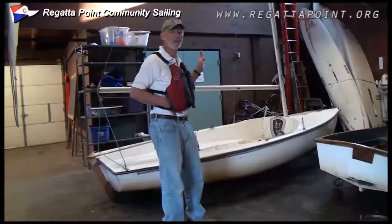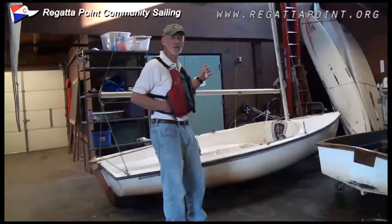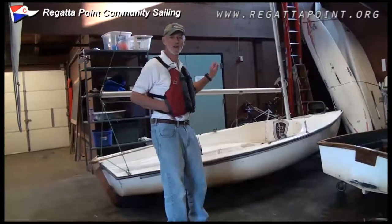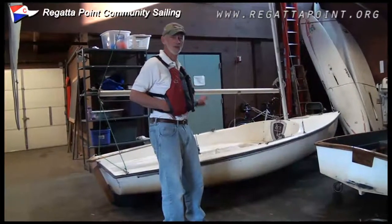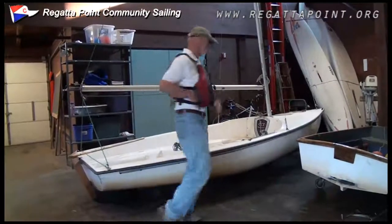Everything I'm going to talk about is in the Adult Beginner Packet. If you haven't been on our website, go to www.regattapoint.org and click on Forms and look for Adult Beginner Packet. You'll find a picture, a drawing, of the White 14 with all the parts labeled, so you can follow along.